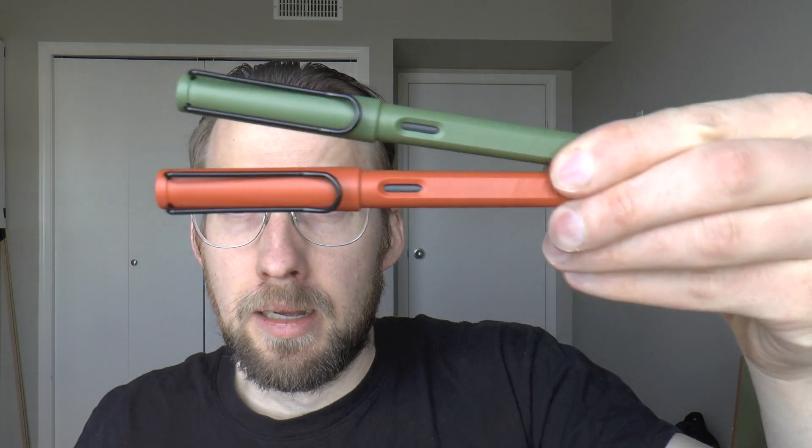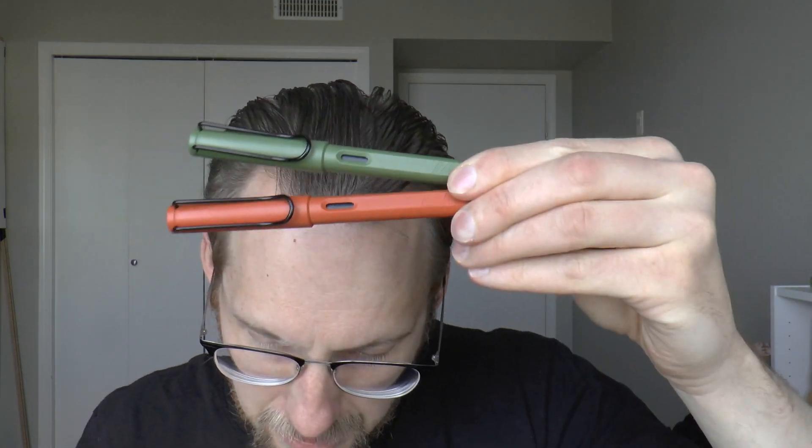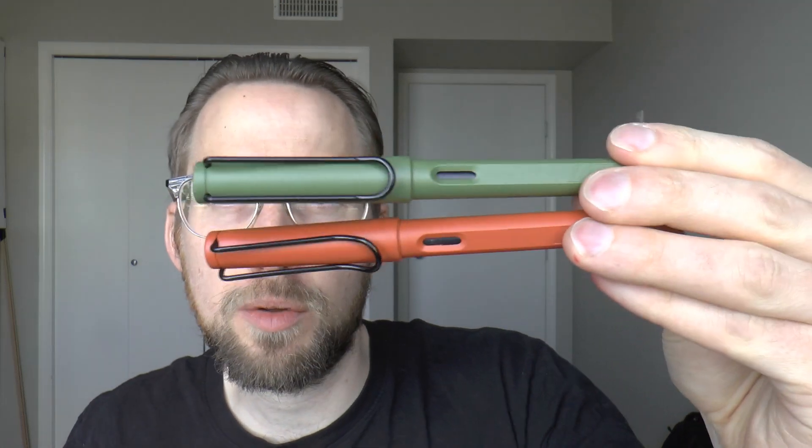Hey there! Let's have a look at two pens for which I received quite a lot of review requests. I'm going to cover them in one video: the Lamy Safaris — the originals. The original Savannah Green and the Terracotta. These were the original two colors of the Lamy Safari when it was launched in 1980 at the Frankfurt Fair. And they became very, very popular.